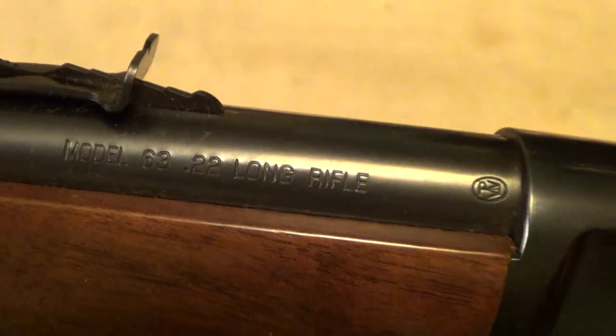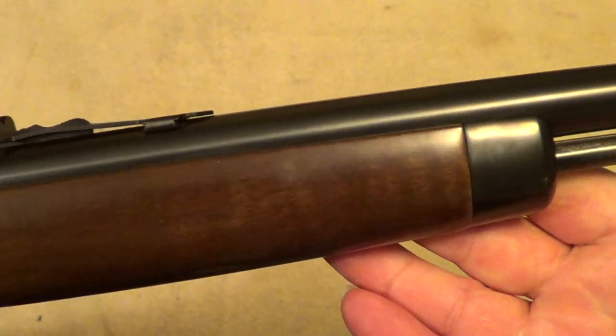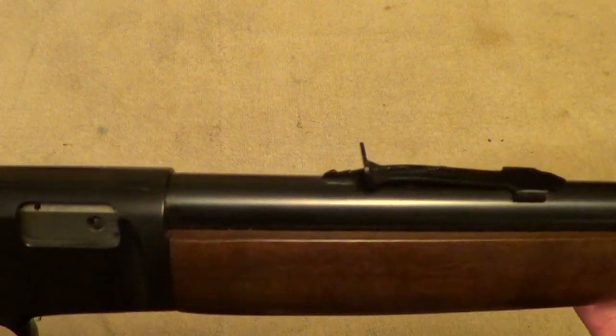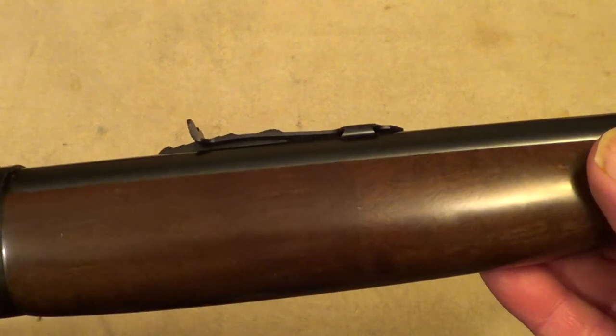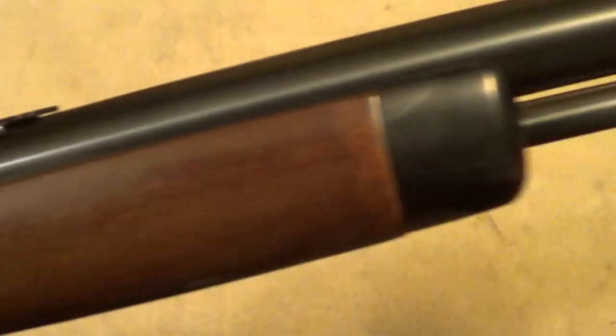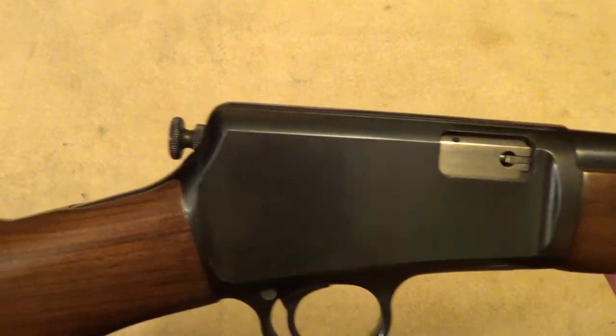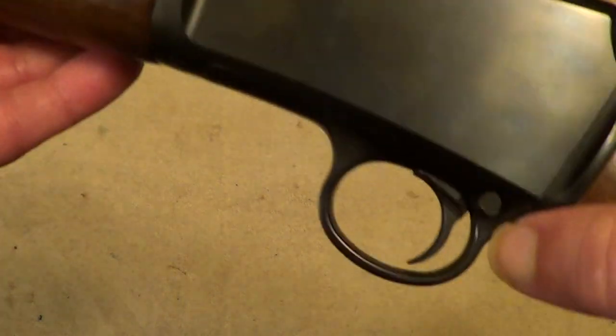This here is a really nice .22 rifle. It's not the original Winchester 63 — it's one of the reproductions that Winchester made. Morocco and Japan made them for Winchester, probably in the 90s. I think they ceased production of the Model 63 sometime in the 1960s. But this here is maybe even finished better than the original ones. Works just as good. Got a cross bolt safety here. One thing that is a little unusual on them is that the magazine feeds from the rear through the stock.